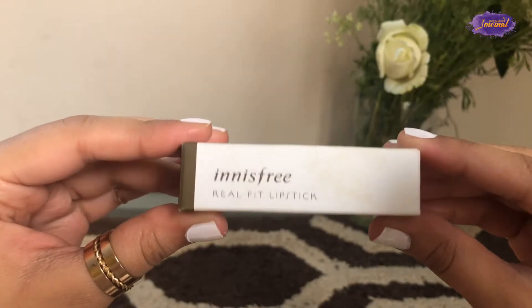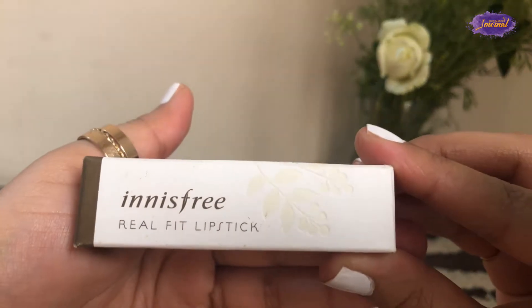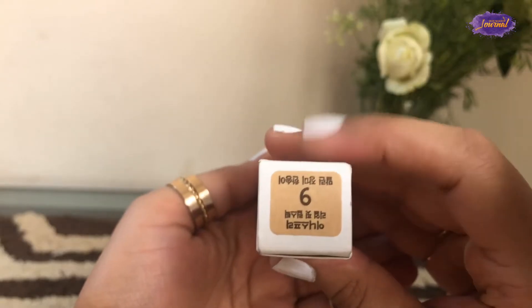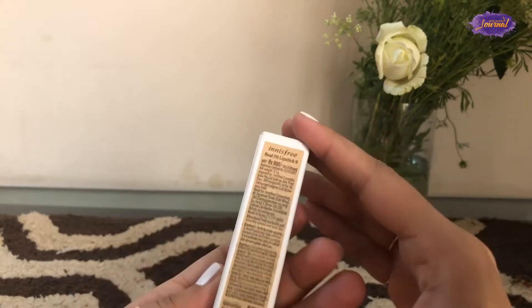Hi everyone, welcome back to my channel. Today I'm reviewing Innisfree's Real Fit Lipstick in shade 9. Let's see the packaging — it has this cardboard packaging that talks about the clear color and how the lipstick does not feel heavy on the lips.